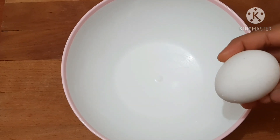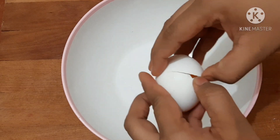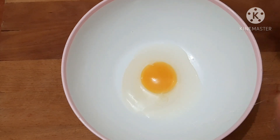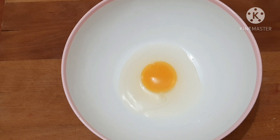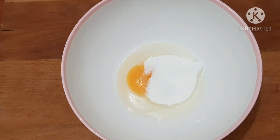Now I will add a cup of milk in the bowl. I will add a little bit more than the oil. We will make it a little bit more than the sugar syrup.